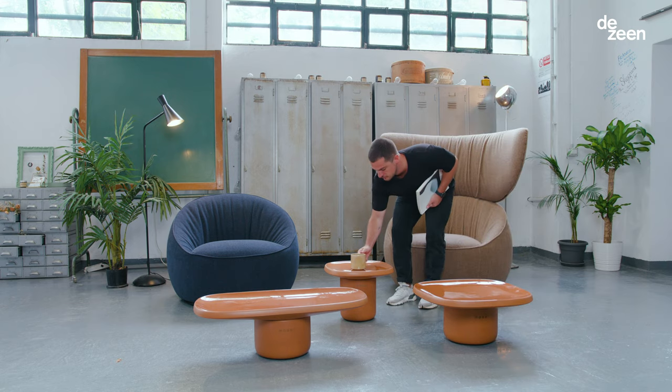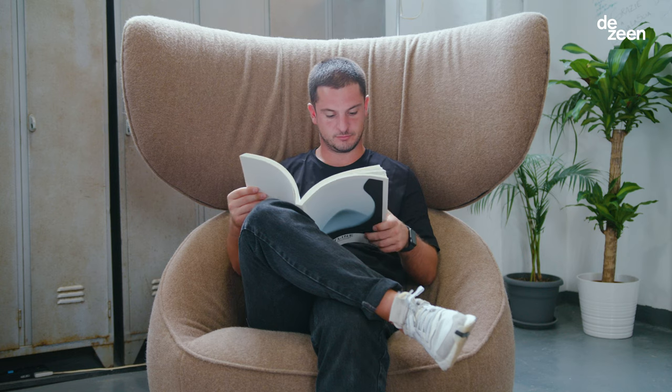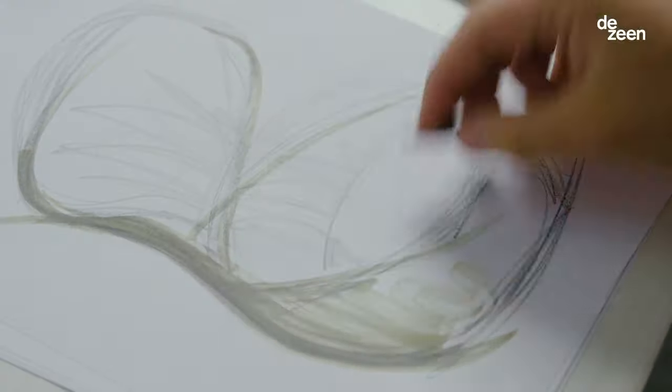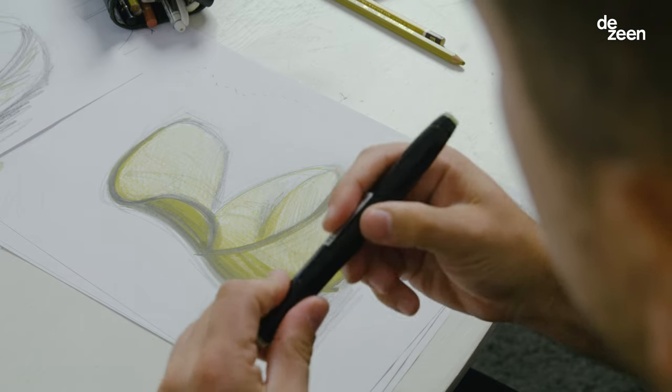I am Simone Bonanni. I'm a designer based in Milan. During high school I was not really paying a lot of attention to the teachers — I was just drawing stupid figures on the blank corners of my books, until I thought, well, I could turn this passion into a profession. How can you translate the idea of being an artist into something more practical and more close to people? So I thought design was the right choice.